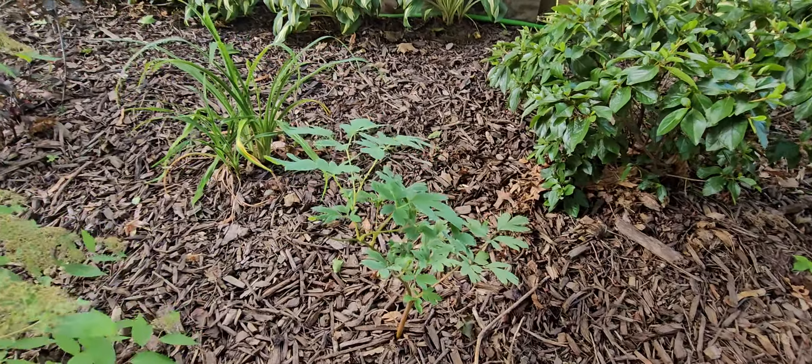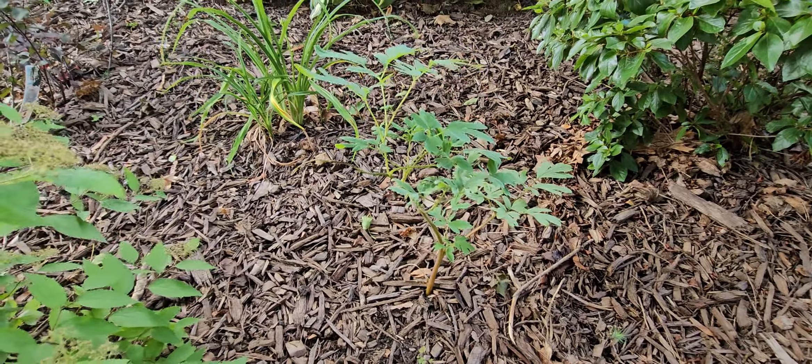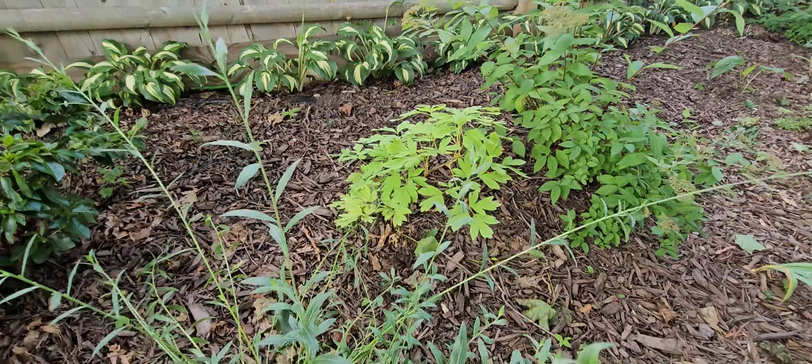Coreopsis in there. This is another viburnum — I do remember that, the tag is over there for me. When these bloom they have these beautiful white flowers. As you can see, it looks like I'm getting a second flush of blooms on this plant, and that's awesome.